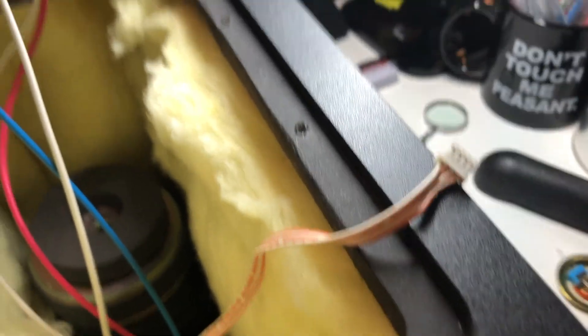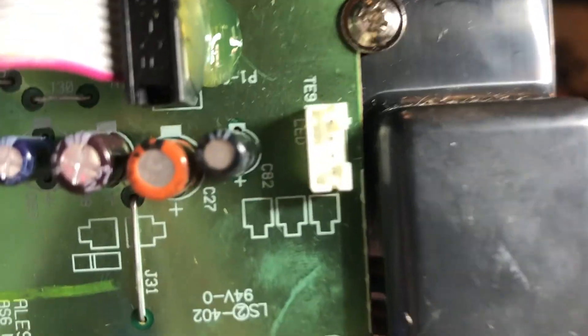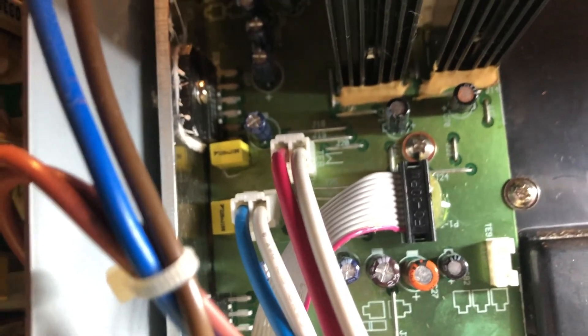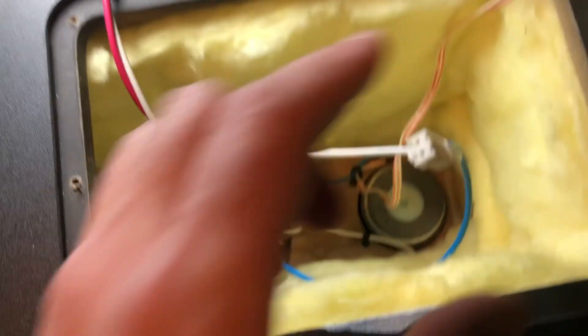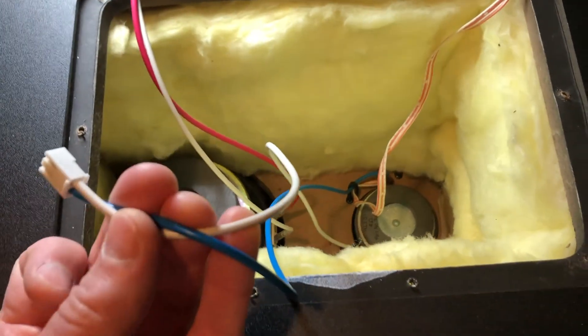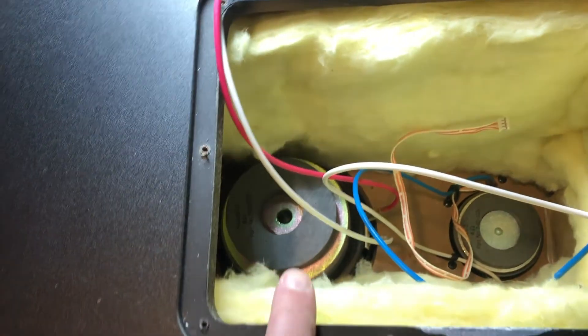I'm going to go ahead and get all these connections unhooked. Once this connection here is removed, you have quite a bit more room to pull everything out. The last two connections are the red and white, and the blue and white. The blue and white are the tweeter connector, this connection here is for the LED or power button, and the red and white go to the woofer.